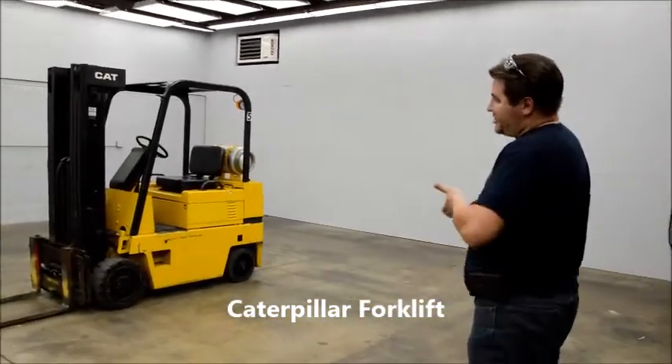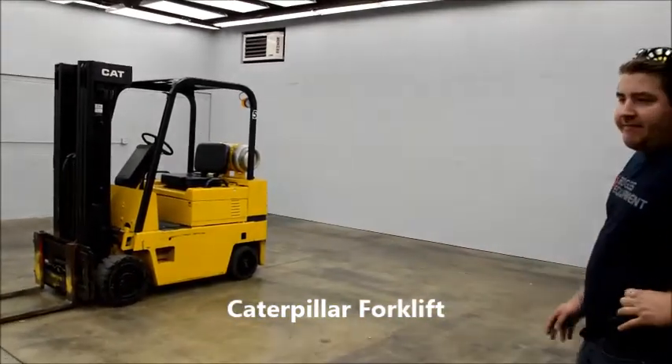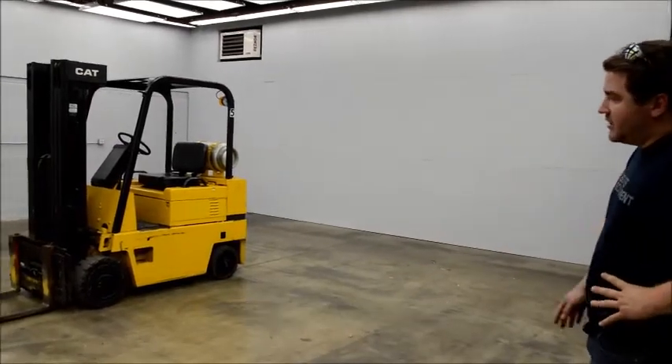This is a Caterpillar slash Daewoo — they're made in the same factory. They're brand new material and raised. Same unit.